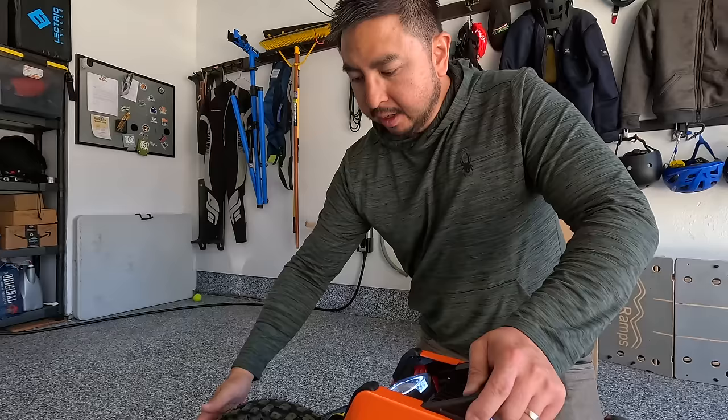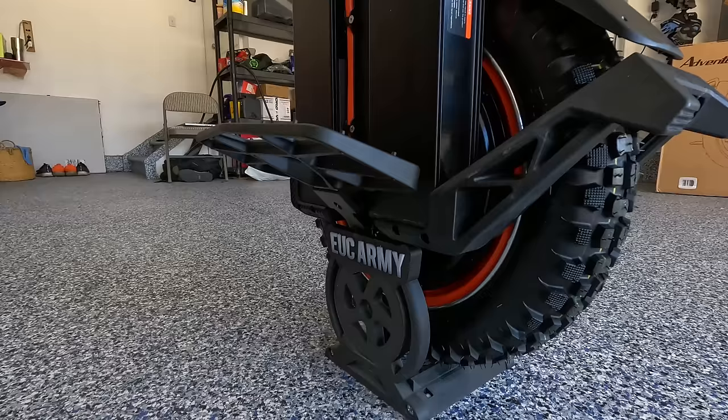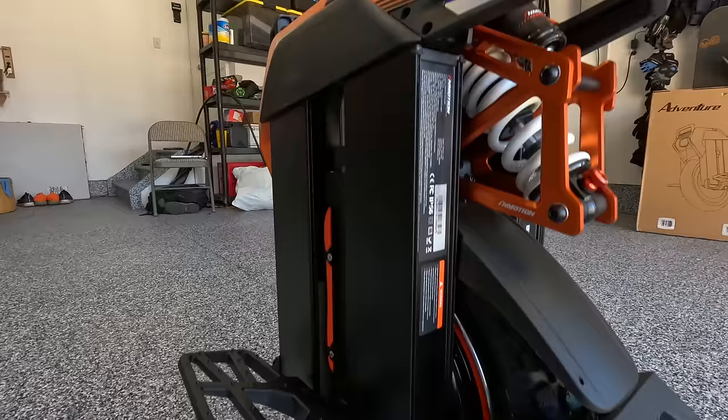Now let's talk about this tire — it's the most unique tire we've ever seen on an electric unicycle. It's Karrystone, and it's got some really deep knobbies and it's nice and wide because it's connected to the C40 high-torque motor, which is wide. That motor is a 4,000-watt motor that peaks at 9,000 watts, so that should give you enough power for daily commutes and fun adventures.